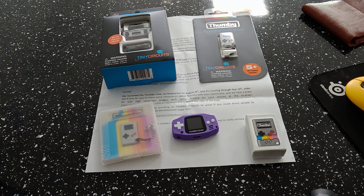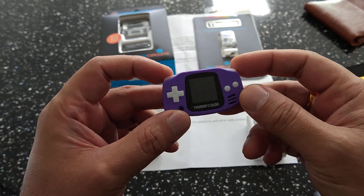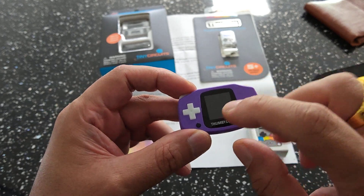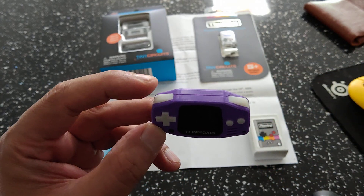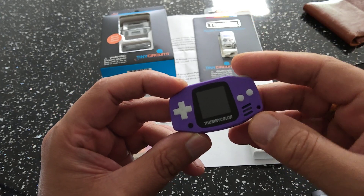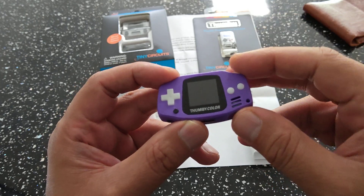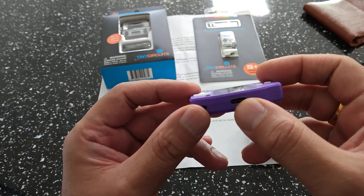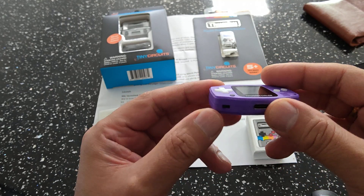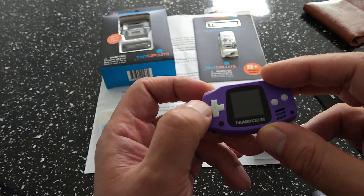Let me quickly explain everything the device has. You've got the screen: 128x128 px 16-bit color backlit TFT LCD display. Two shoulder buttons here, two AB action buttons, a magnetic buzzer audio, a DV vibration motor, a USB-C port, a 1010 milliamp rechargeable battery with about two hours of gameplay. There's a power switch — it's a flick switch — a menu button, and a four-way rocker D-pad.